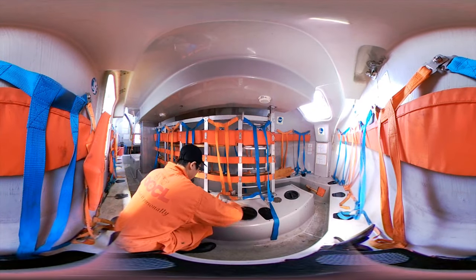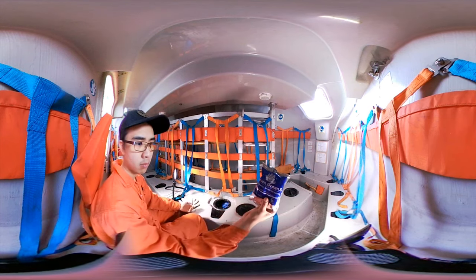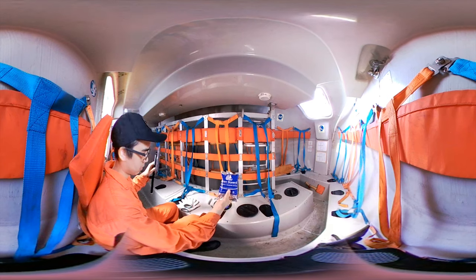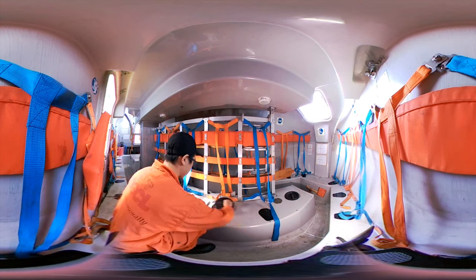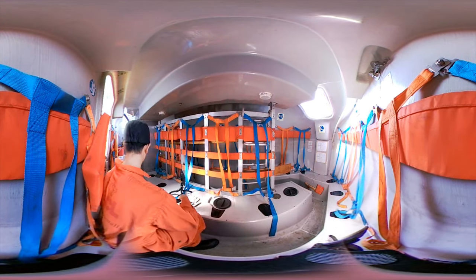Lastly, we are at the starboard side. Not much different from the port side, except we have the side hatch which you saw earlier from outside. There are a total of 4 hatches. They can function as a lookout spot, air ventilation, fishing, repair work, or just anything that requires a person to pop out.